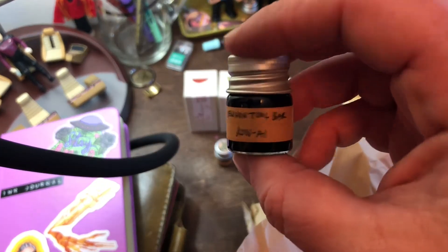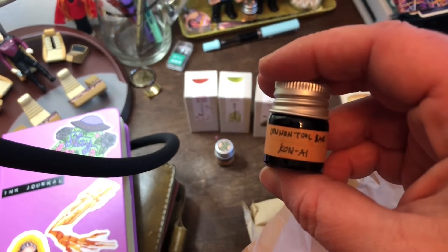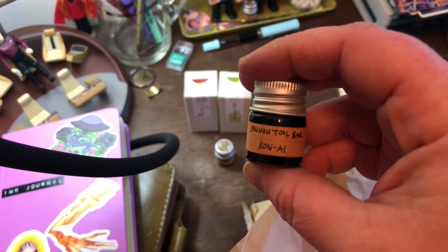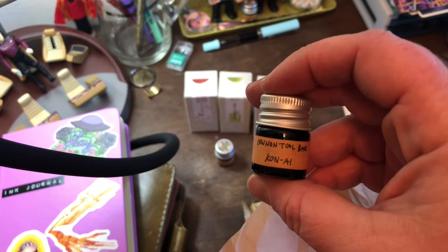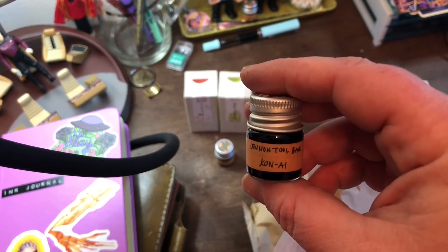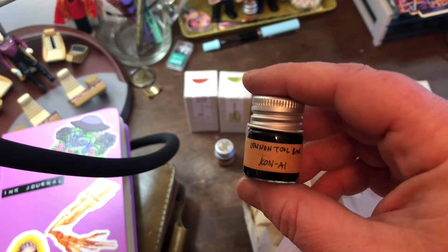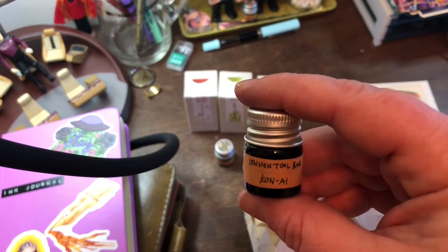Another Linen Toolbar — Cone Ai. This was in the Linen Toolbar line where it's the shades of blues and indigos based off of the traditional textile dyeing. I forget what that is called, but this is a very pretty dark blue indigo ink from that line.